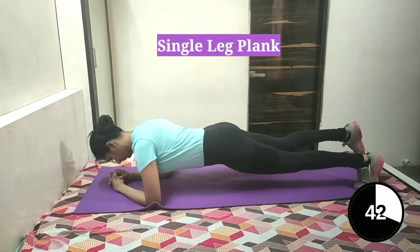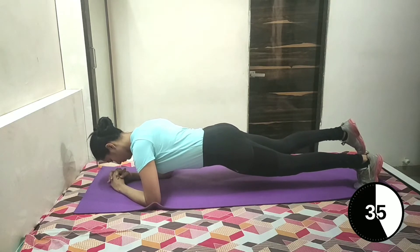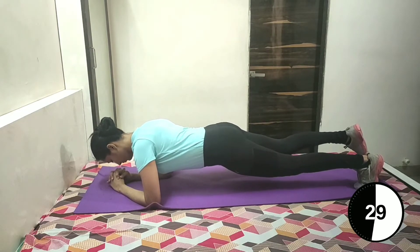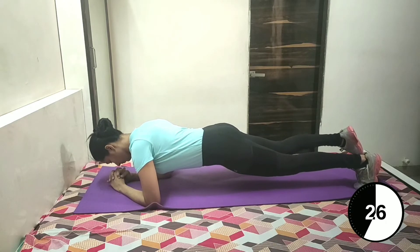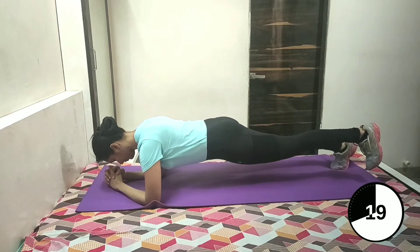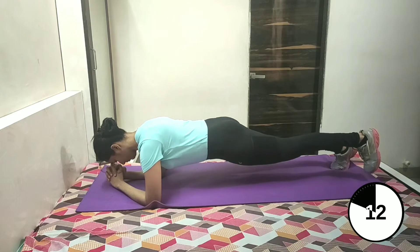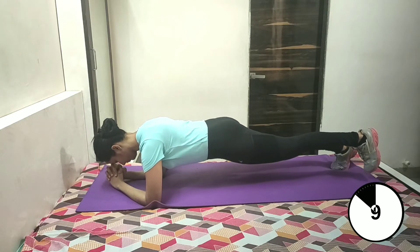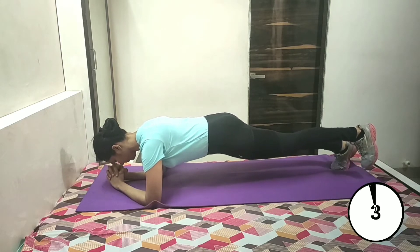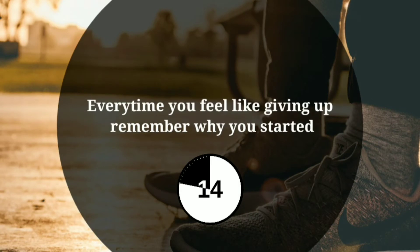Let's start with single-leg plank. Begin in the elbow plank position, then raise your foot off the floor. Hold this for 22 seconds. Now switch feet — raise your other foot off the floor and hold for 22 seconds. Keep breathing and keep your back straight. It works on your abs and lower back muscles. 3, 2 and 1.